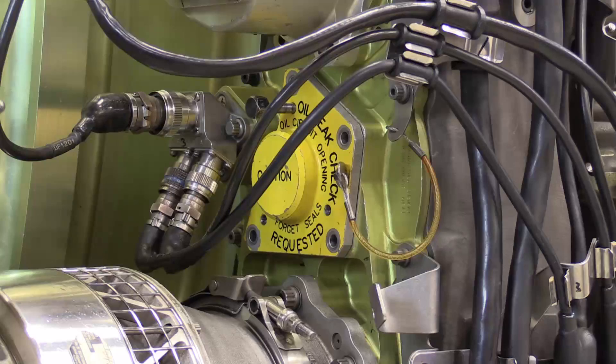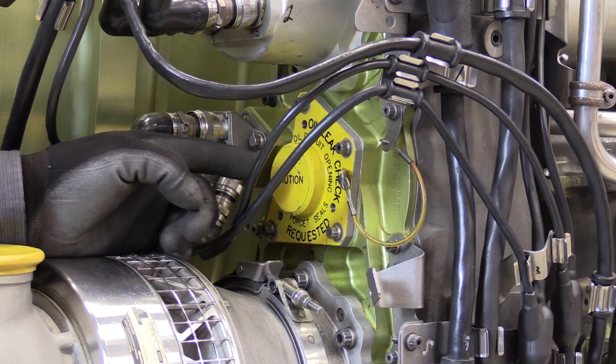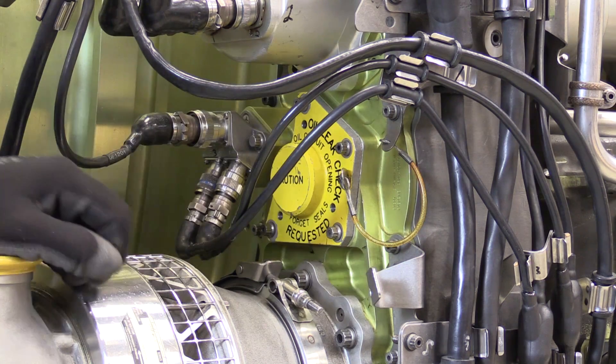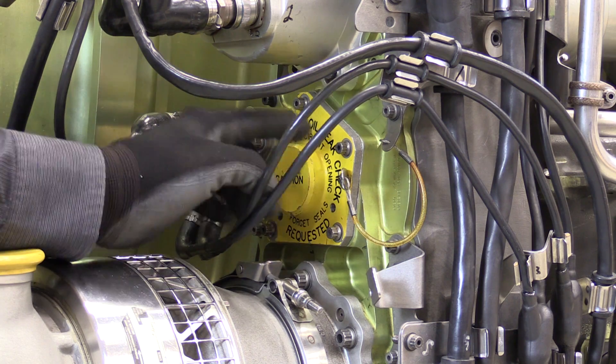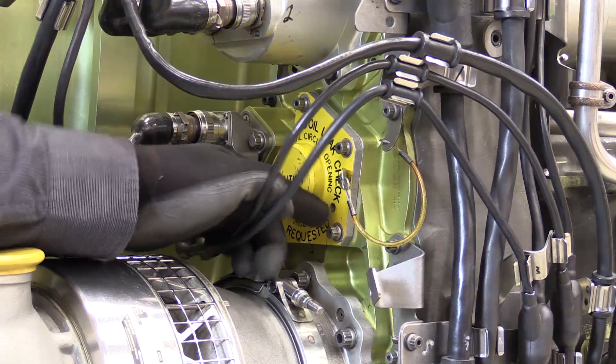Hi, I'm Paul Bryant at the GE Customer Technical Education Center, and in this maintenance minute we're going to be taking a look at the removal and installation of the N2 drive pad cover on a CFM56-7B engine. We're looking at the accessory gearbox N2 hand cranking pad cover, which is installed to the accessory gearbox with four bolts.